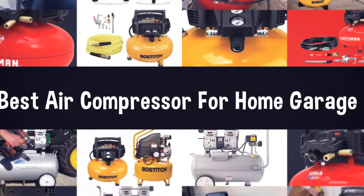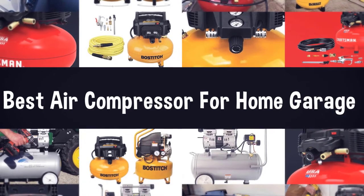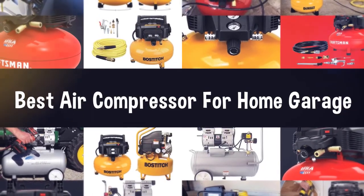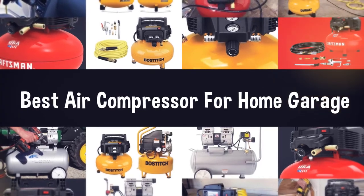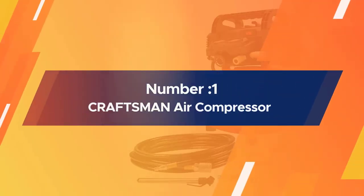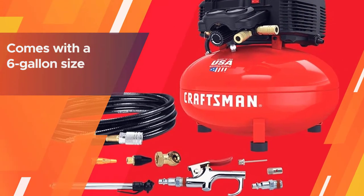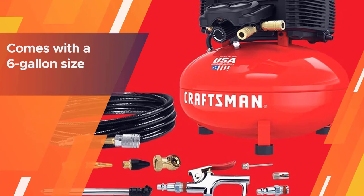If you are looking for the best air compressor for home garage, here is a collection you have got to see. Let's get started. Number one: the most popular Craftsman air compressor, the best air compressor for a home garage that we reviewed.